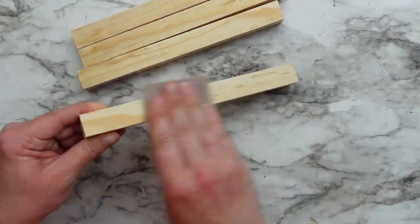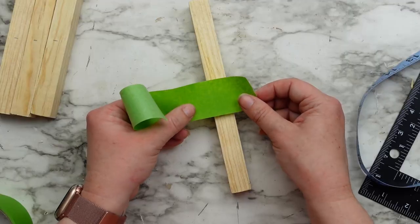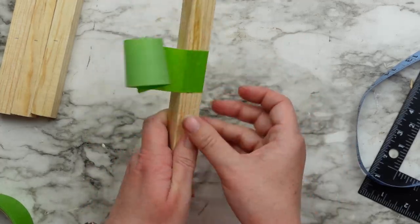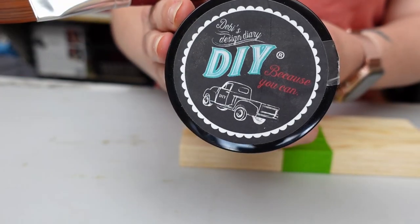This wood is not smooth so once I cut my four pieces I did sand them down. Next I taped off the bottoms of the stakes. I want to give them a color blocked look and I'm going to paint the taped off section with Black Velvet by DIY Paint.